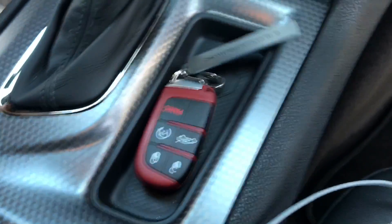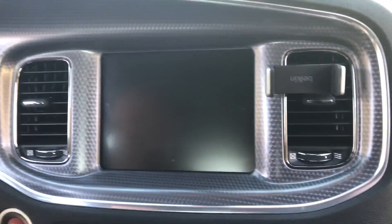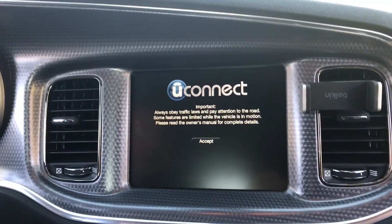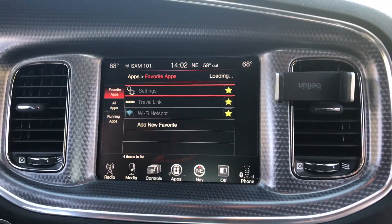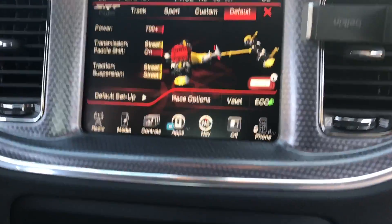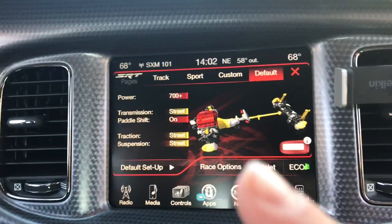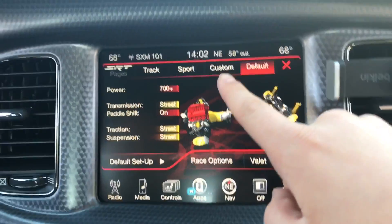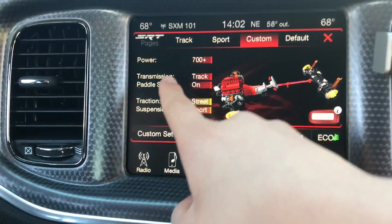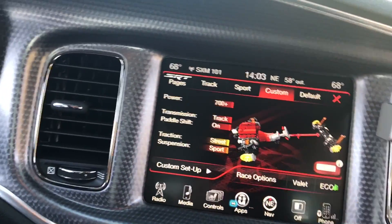We're going to turn on the car now and show you the cool features. These are some of the amazing features this car has. When you press the SRT button, it comes on the screen and you get to choose any option you want if you're going to race or whatever you want to do. When you press custom, it lets you choose — it shows you how much horsepower, transmission, paddle shifters which are right over here, traction, suspension — all cool things that this car has.